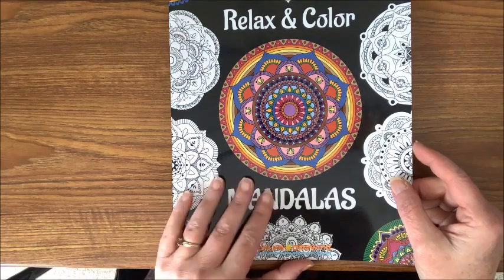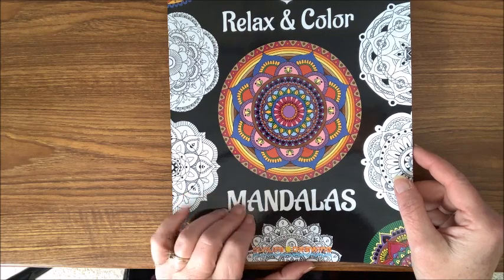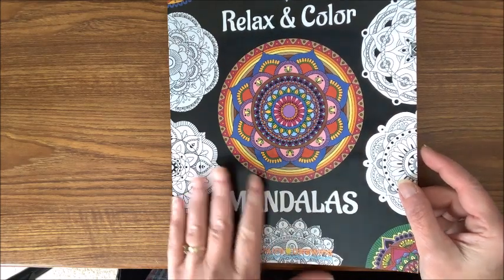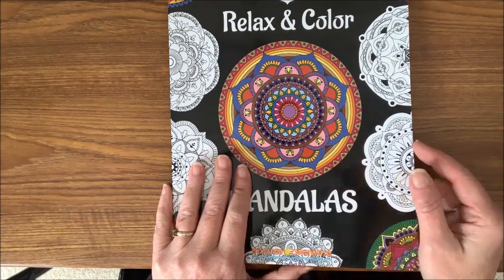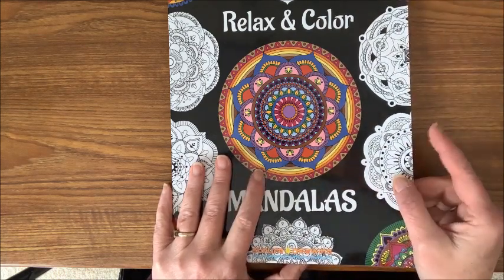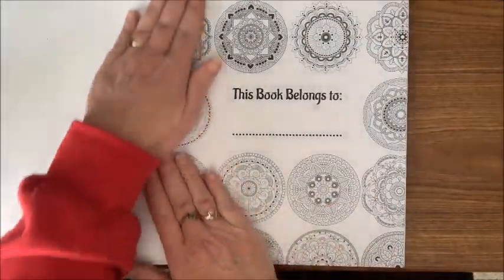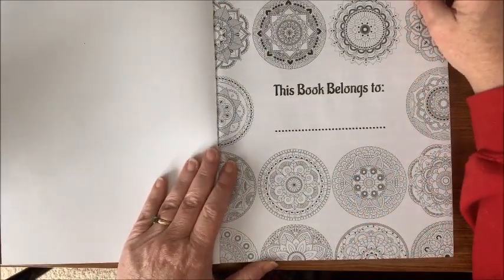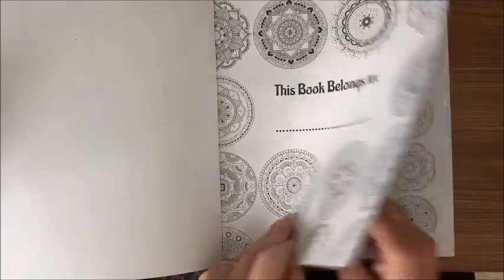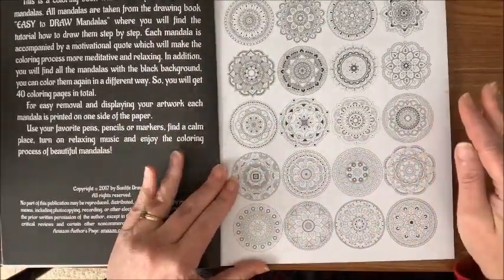I'm going to do a real quick flip through of this book to see if it is a book that you would be interested in winning. I will be giving you a keyword at the end of this video to use when I do the drawing for the winner. The book has a 'this book belongs to' page.